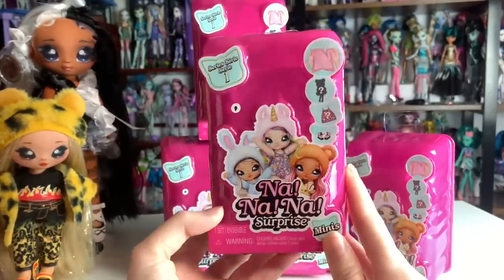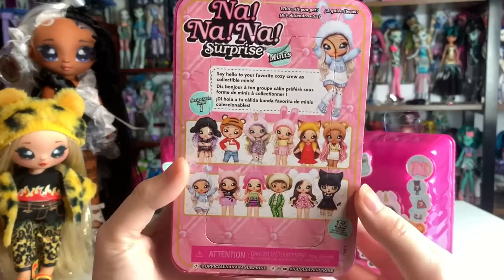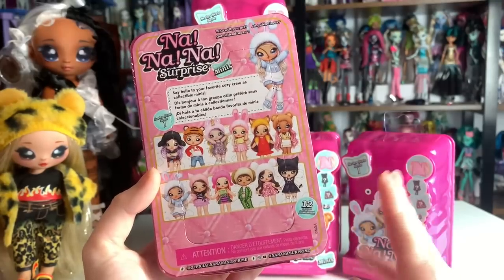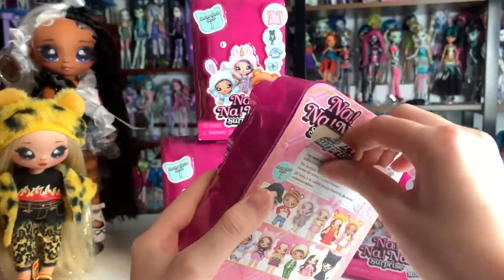This is what the packaging looks like — it's just a miniature version of the original Na Na Na Surprise packaging. Pretty cute. Hoping it's not as big of a mess, but that was a fun part of the unboxing. You can see this is series one, which has the playset dolls and the first series dolls, and I think part of the second series. Anyway, let's get started.